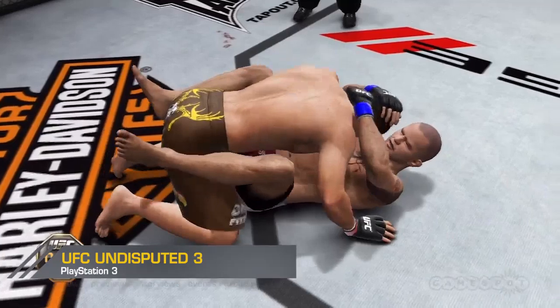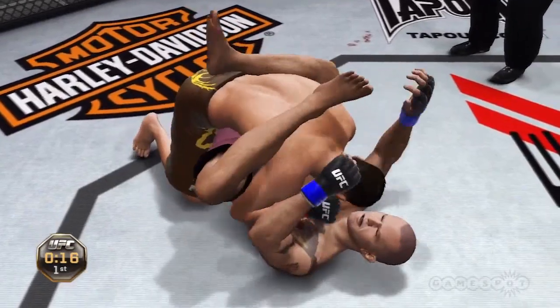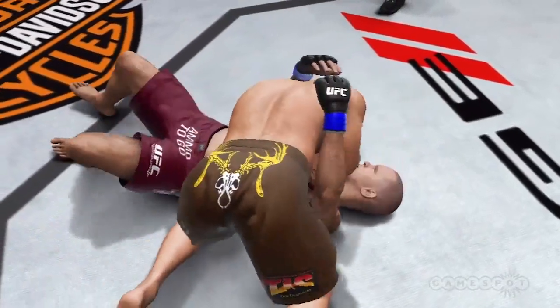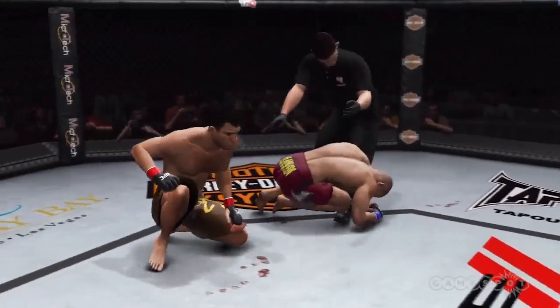Final 30 seconds, non-title fight, scheduled for three five-minute rounds. Half guard, goes right into side control. Into half guard. Round one is complete.